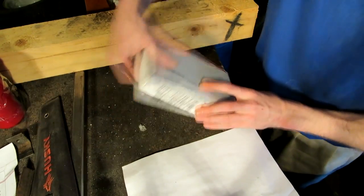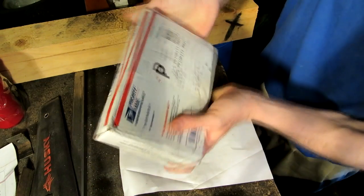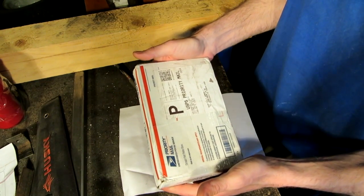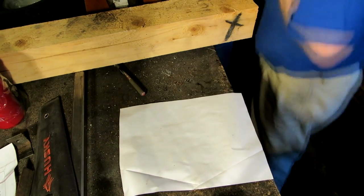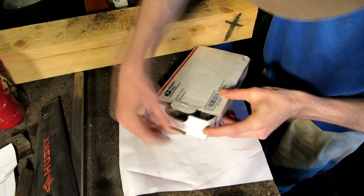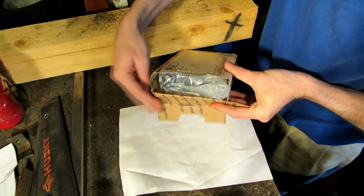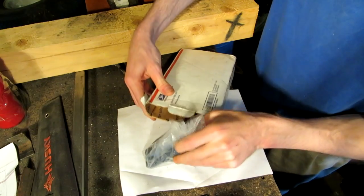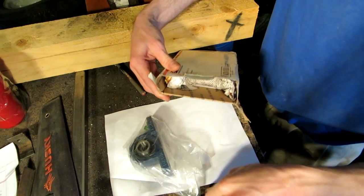We also got some stuff in the mail. Look at this — from U.S. Bearings and Belts. There's a knife in here. What could it be? Oh, look at that! We got a three-quarter inch pillow block bearing.